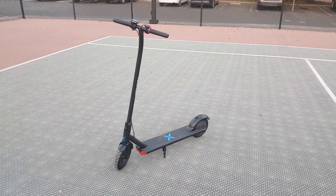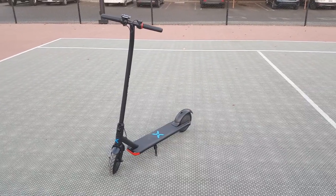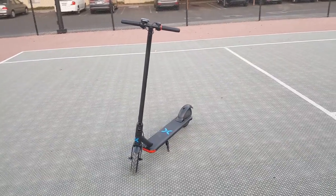Welcome back everyone. Today we have here the Hover 1 Dynamo that I got off Walmart for about $160. This is a budget electric scooter that's perfect for beginners who don't want to spend an arm and a leg for one.